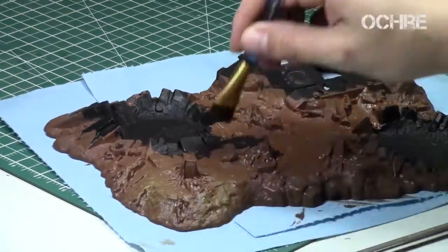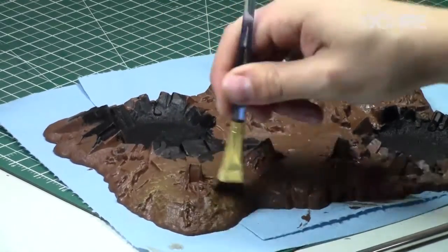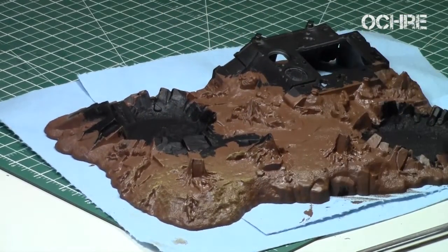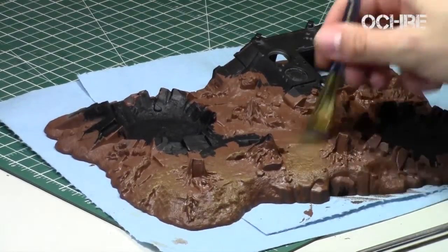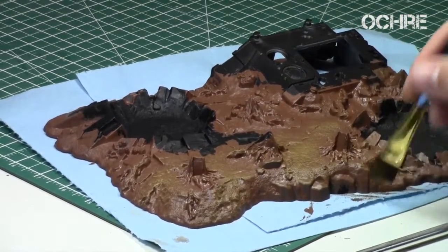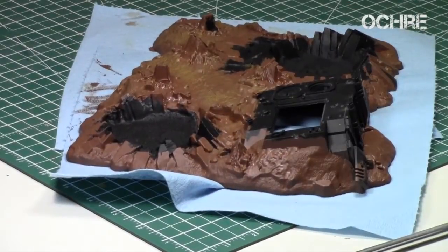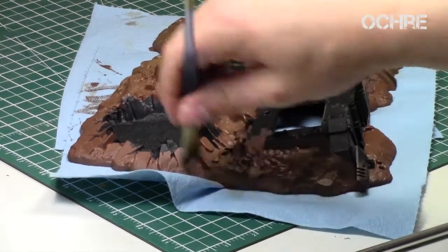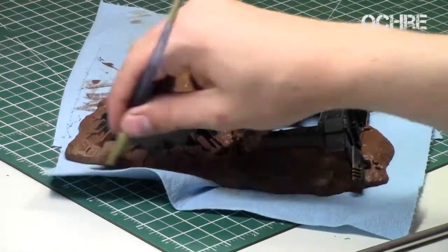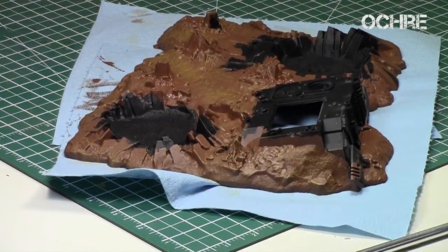Next I took the Ochre paint from the Citadel Realm Battle Set and did a heavy dry brush over all of the ground surface. If you don't have Ochre, I recommend Taucept Ochre — either way it's like a mustardy yellow. The heavy dry brush is to bring out the surface details; there's a lot of texture to this piece. The key is to mix up your brush strokes so you don't get those bad dry brush lines.